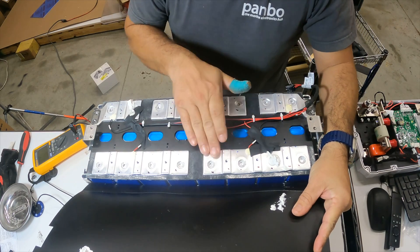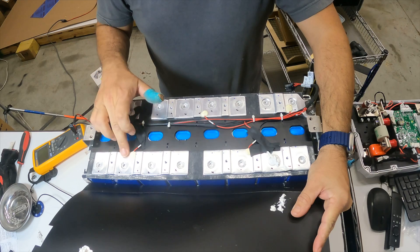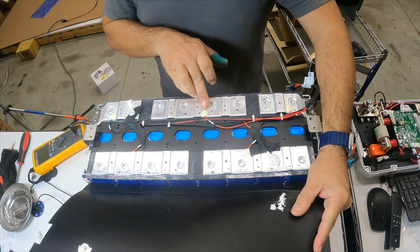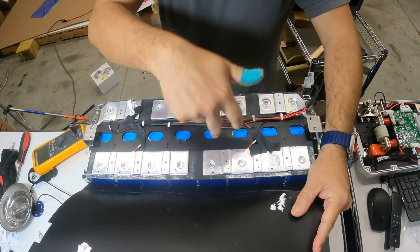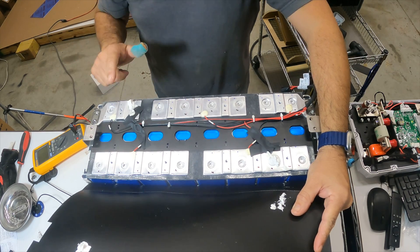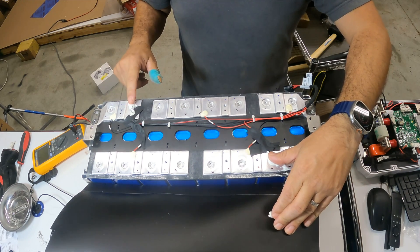All the cells look like they're spot welded together. We've got voltage probes to each cell group. It looks like we've got a total of eight cells in a four series, two parallel connection. Got two temperature sensors, one at each end of the cell bank.